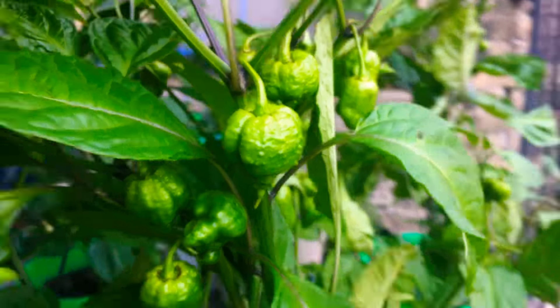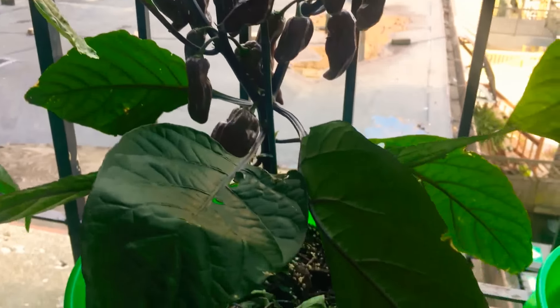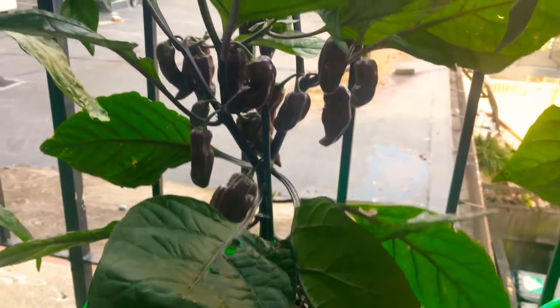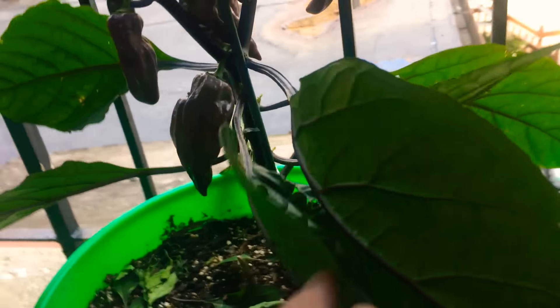That one right there. And then right here we have one of my purple boot jolokias. That thing is just loaded up. That's the biggest one that curled — you really can't see how long it is.